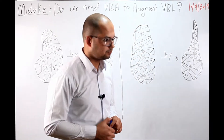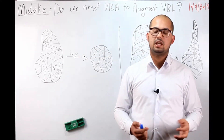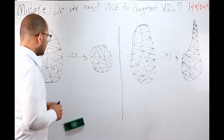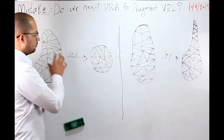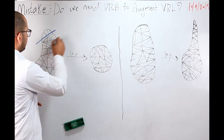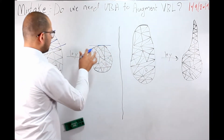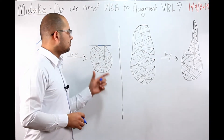Why? Because to determine if you have horizontal or vertical bone loss, it depends on the final shape of the bone. As in this case — a coronal section of the lower jaw — after 10 years we lose the alveolar bone and end up with the basal bone. We lose that height, but the final shape of the bone is horizontal, so this is considered a horizontal bone loss.